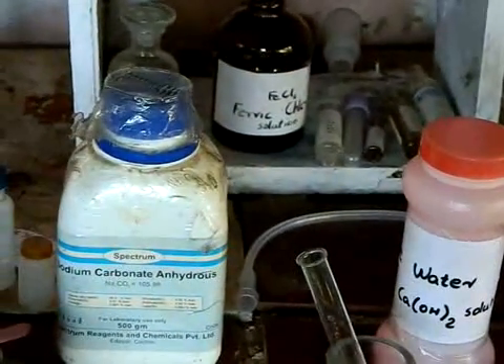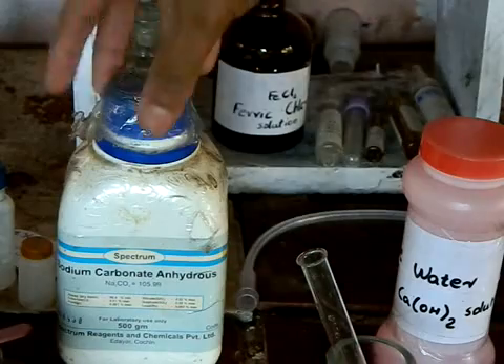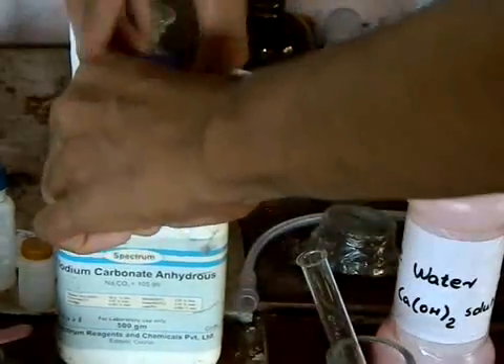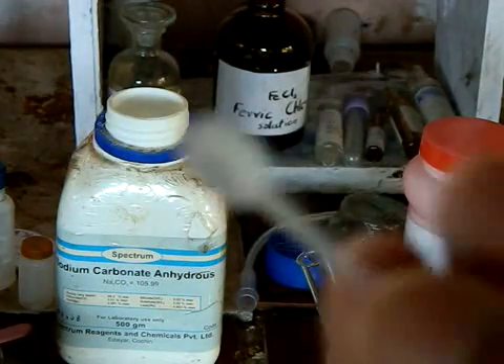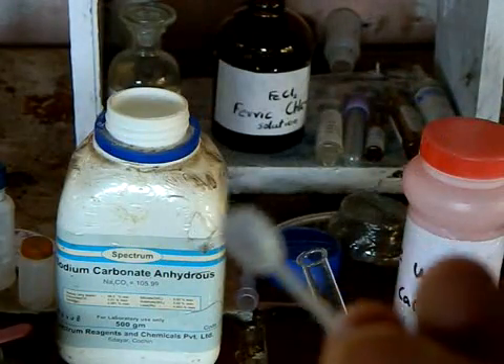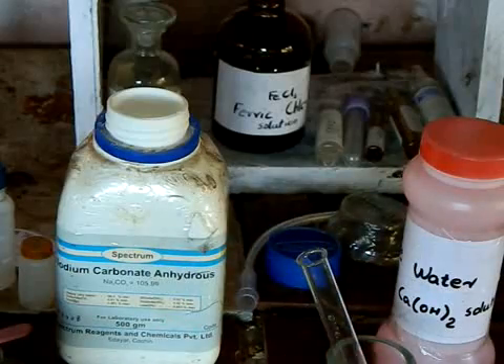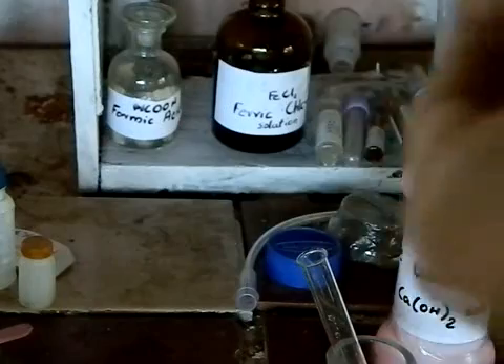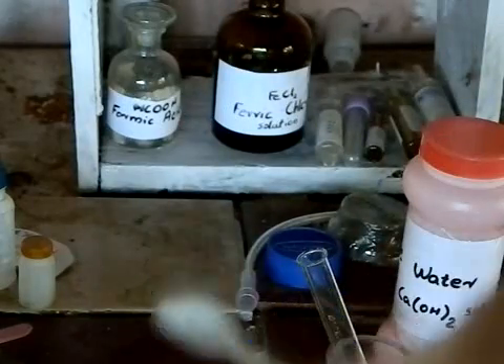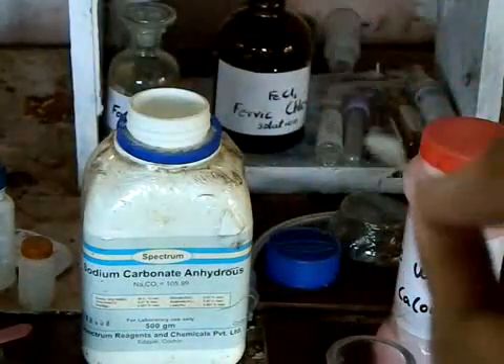I will take a little of the sodium carbonate. I am using a mini spoon — with the help of that, I will be taking a very little of the sodium carbonate into a clean test tube.